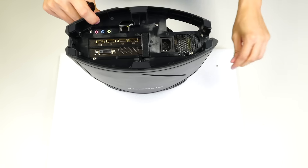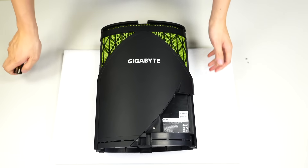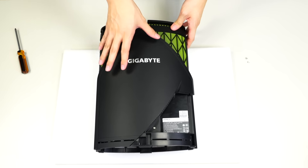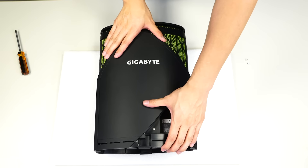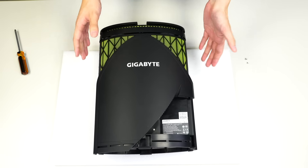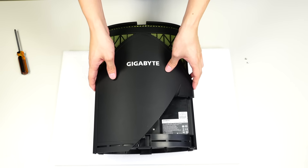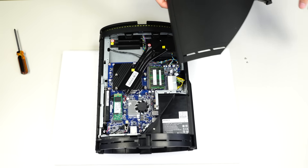Now that we have both screws removed, I'm going to lay the PC back down. With the Gigabyte logo facing this direction, push downward and slide the whole unit out. You just need to give it a little bit of force, and once it slides out, gently nudge it out of its notches and lift it right out of the casing.